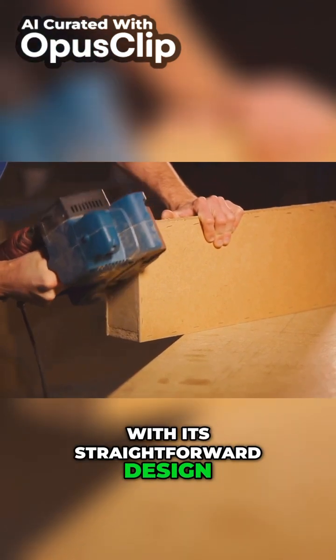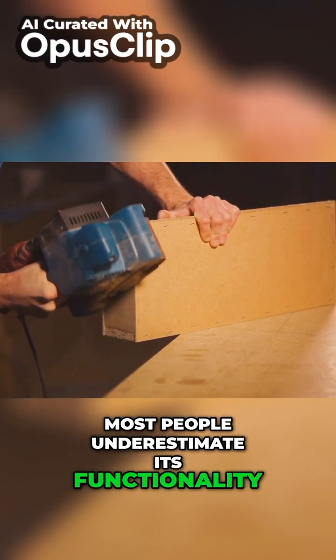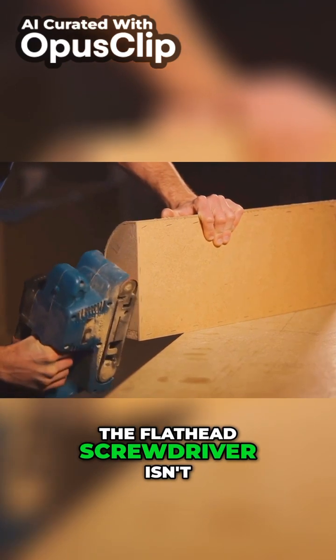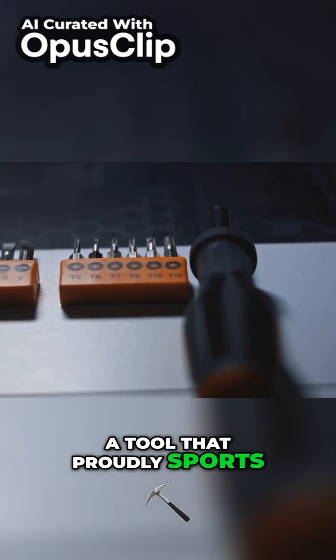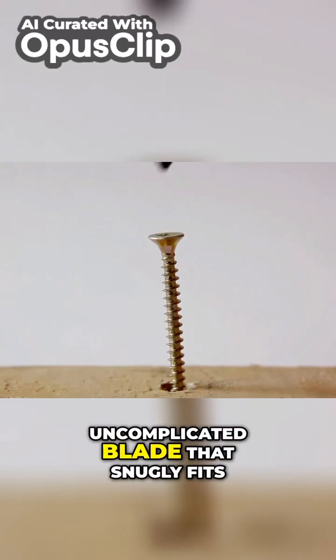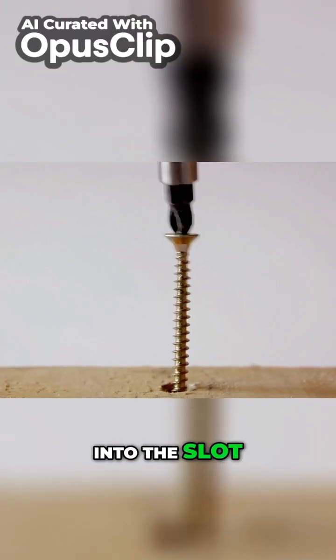With its straightforward design, most people underestimate its functionality. The flathead screwdriver isn't one to shy away from any task, big or small. It proudly sports a plain, uncomplicated blade that snugly fits into the slot of a screw.